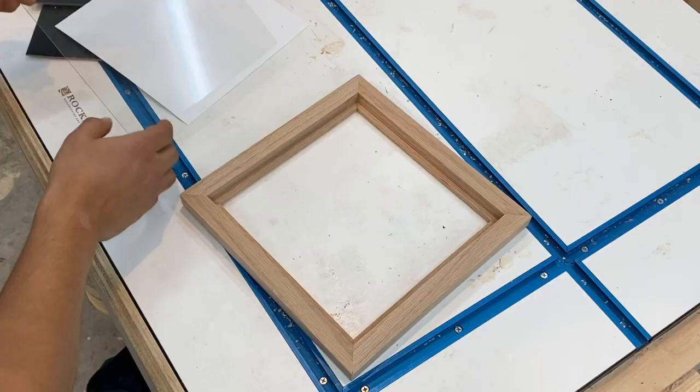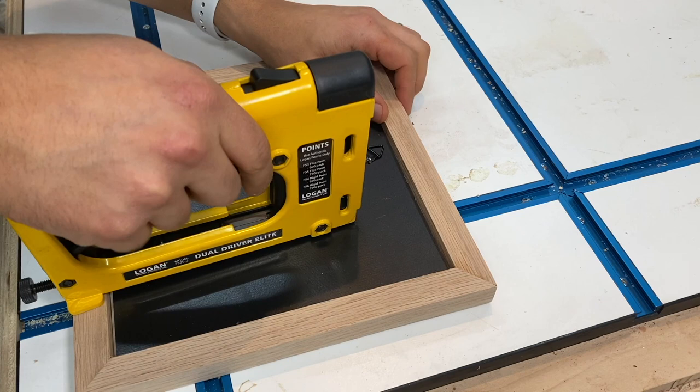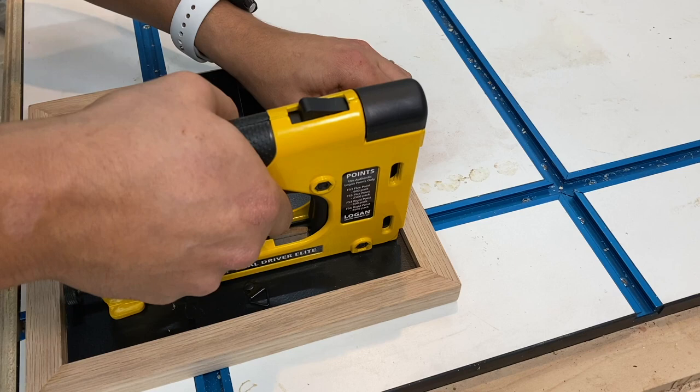The last step is to put it all together. I'm going to use a tool called the point driver to add flexible points so that I can replace the image anytime I need to. All it does is put a little tab on four different sides that holds everything together. Most picture frames already have these in them, but it's pretty cool to see how it actually works. The tool is great and I highly recommend it — I'll include links so you guys can check it out.